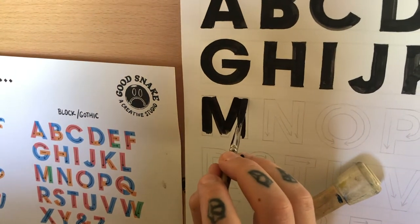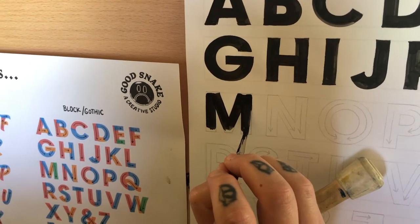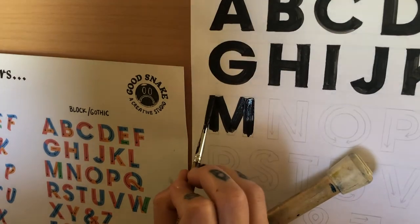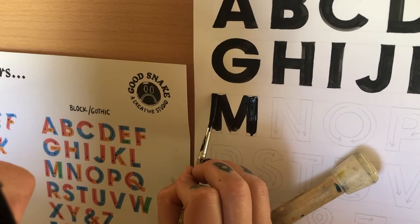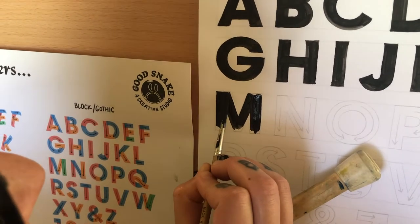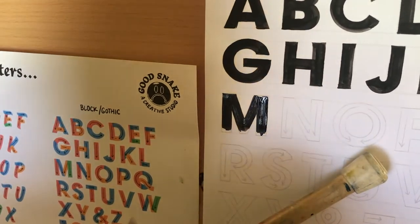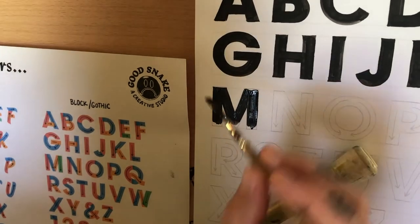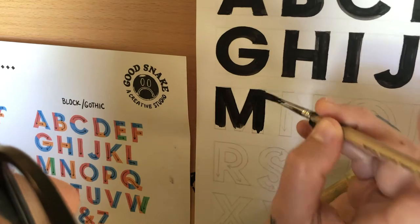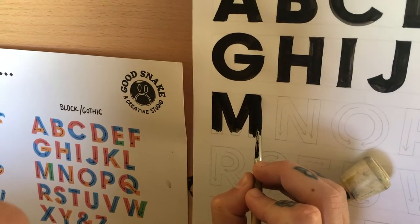You need to add more paint to your brush — make sure you're doing that. And then it's time to clean up our edges, so make sure you're getting that chisel. Another way to do that is also just to pull your brush across, but you still want to get that edge.